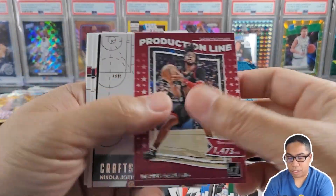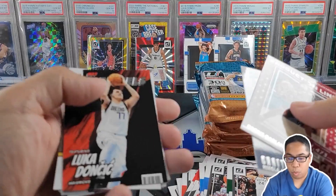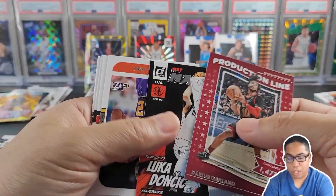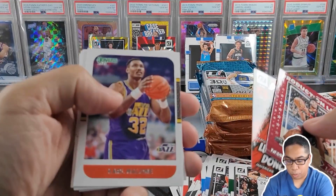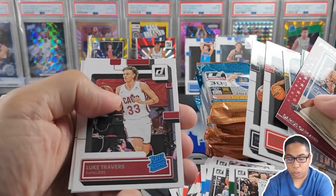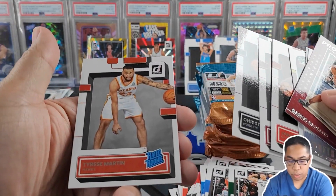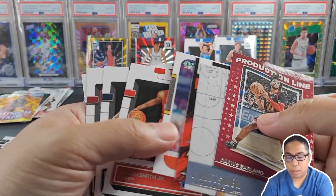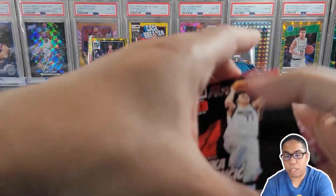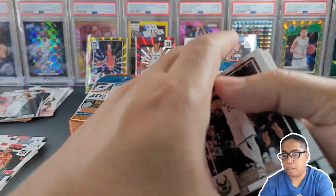Production Line of Darius Garland. Craftsman of Joker — the Joker! Net Marvels of Luka Doncic — there we go. Retro Series of Karl Malone. Rookies: Jabari Smith Jr., Wendell Moore Jr., Luke Travers, Christian Braun, and Tyrese Martin. Nice little stack. Definitely loving the Net Marvels of Luka.